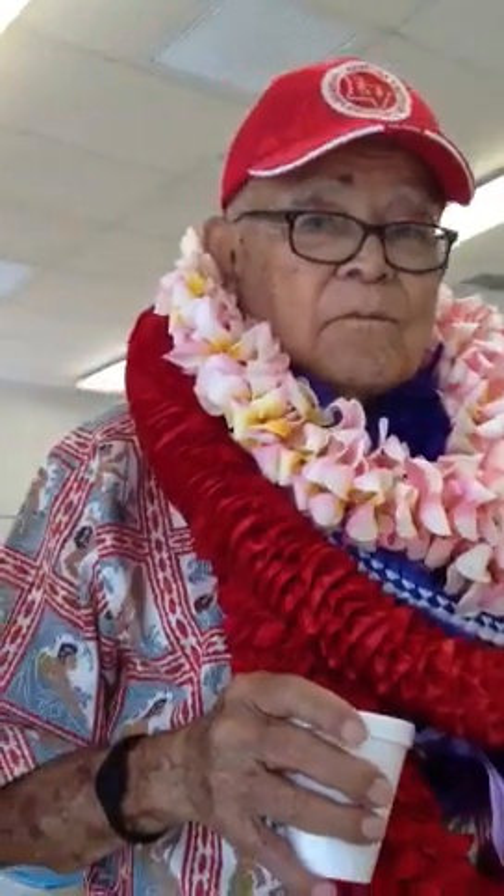Yeah, Uncle Rodney's Okinawa Dango Donut recipe. I don't know. Aloha. I just gave them the weight.